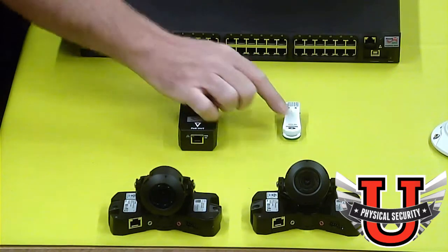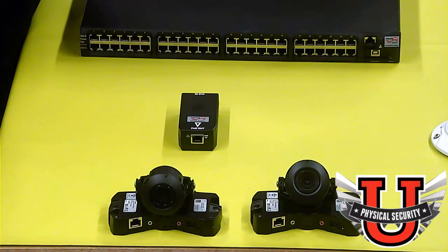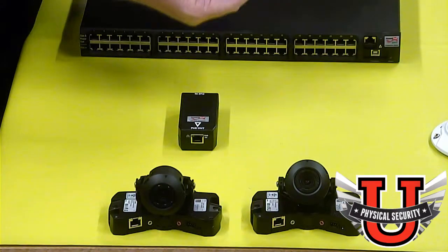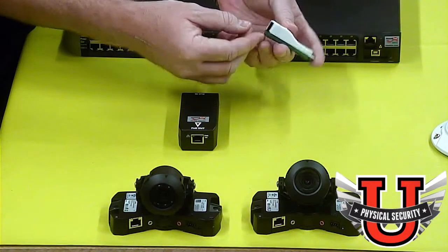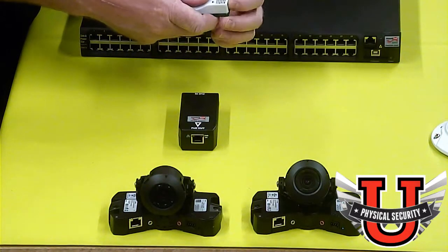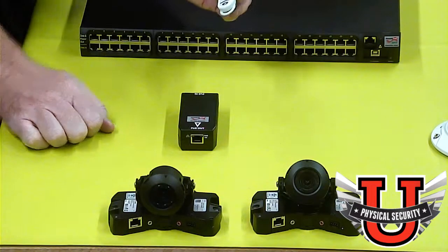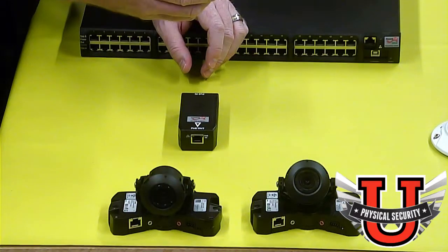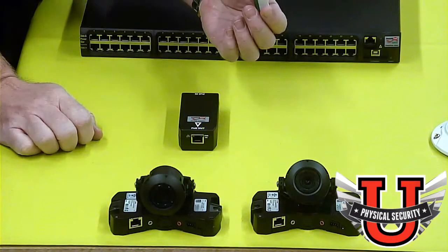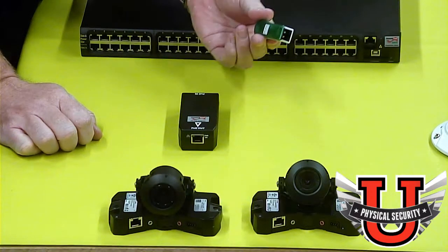The next accessory is a PoE tester. This simply allows you to test PoE to determine what it is providing. It'll tell you what standard the PoE is meeting — AF, AT, or otherwise — and you can plug it into a cable to see if PoE is present. If you sign up for our course, Micro Semi, the company in partnership with Power Design, will send you one of these for free if you're a qualifying customer.